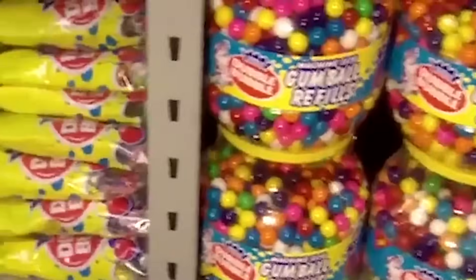Here's an interesting piece of trivia: have you ever wondered why most bubblegum is pink?